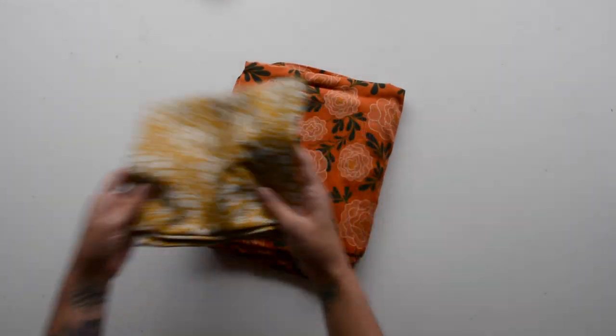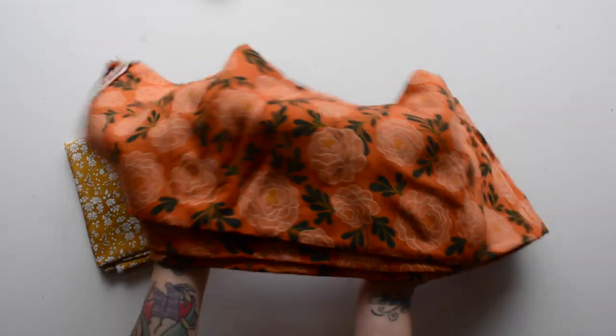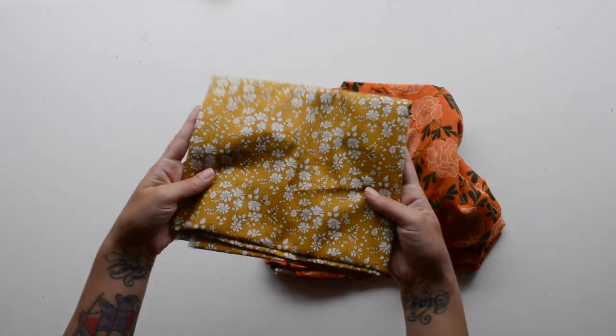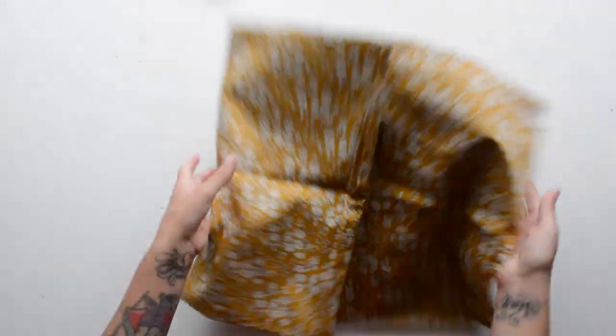For your shorts you'll want two different fabrics: a main fabric and a contrasting fabric. For my main fabric I chose a rayon challis from Workroom Social, linked below. It gives a nice drapey feel. The contrasting fabric is used for the waistband, drawstring, and binding — I'm using a Liberty of London Tana lawn, which is 100% cotton.